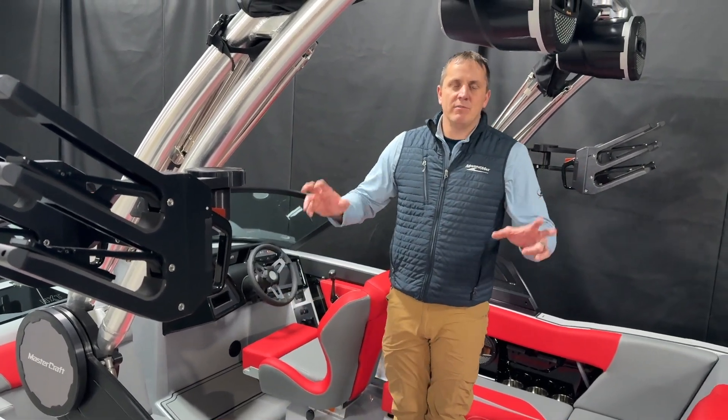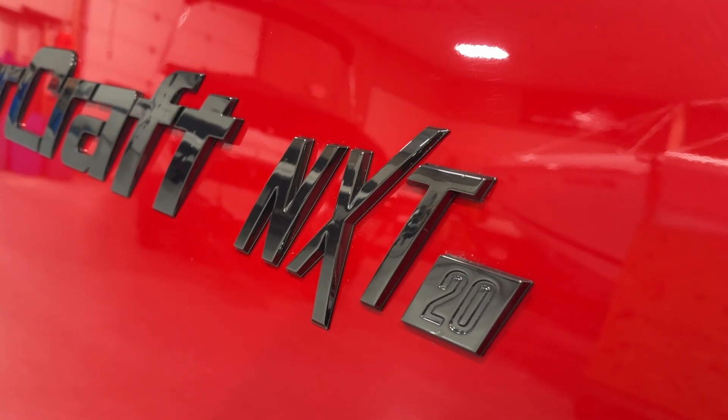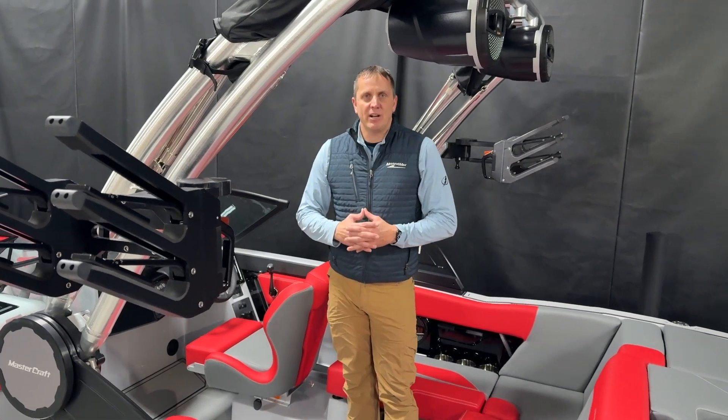This is an awesome value for a 20-foot surf boat in the Mastercraft NXT lineup here from MarineMax Niswa and Cross Lake.